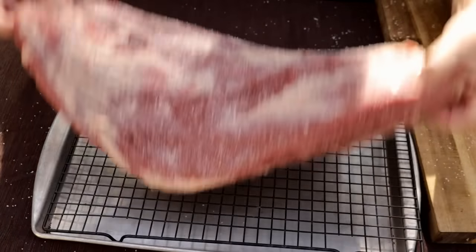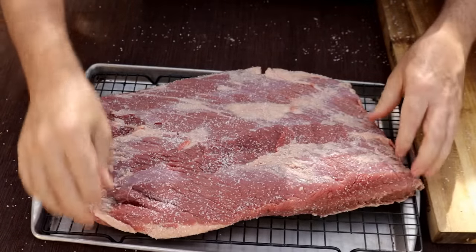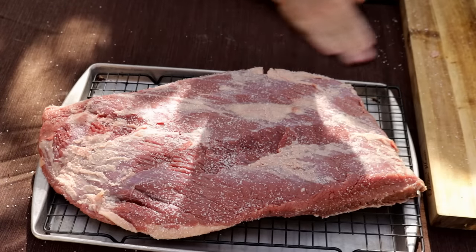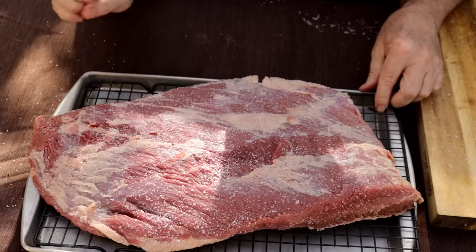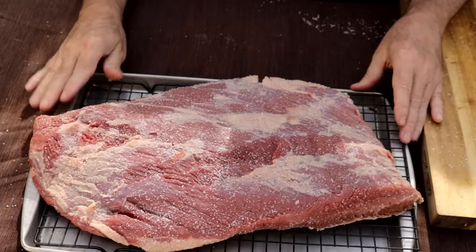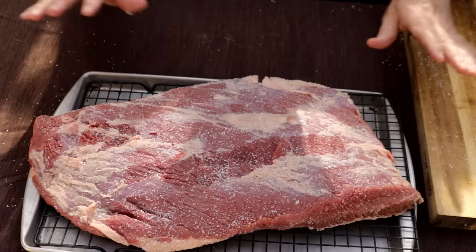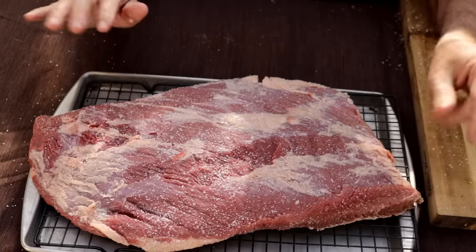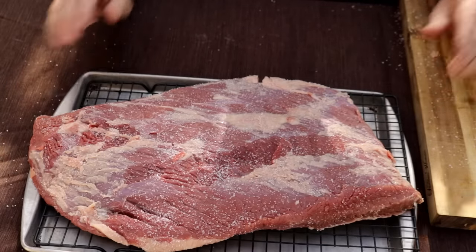I actually ended up using closer to three and a half teaspoons. I'll put the brisket on the raised rack pan and very loosely cover it with cellophane. You can put it in the fridge just like this — just make sure no other food touches it, since it's raw beef. We'll pick this back up tomorrow.